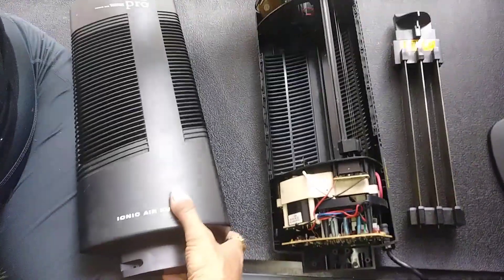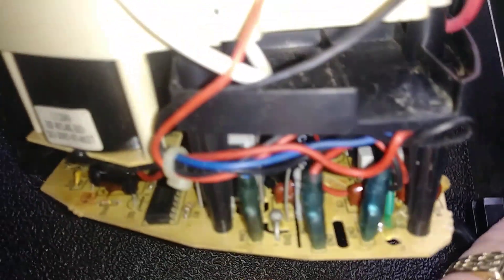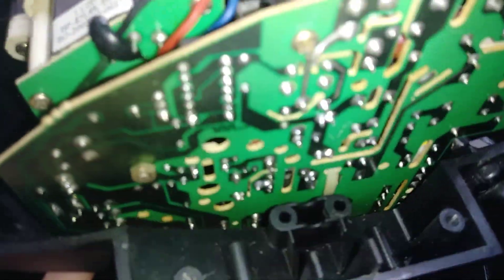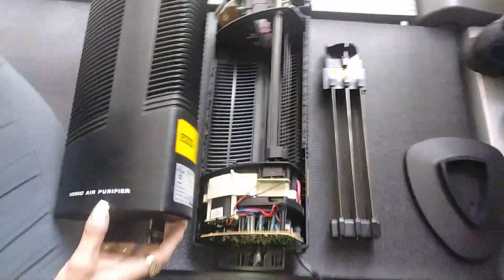Here's all the electronics — there's the blade thing, there are the connectors for the base, and this is all the electronics. It actually has a board on the bottom too. Hope you have a really great day and enjoyed the video.